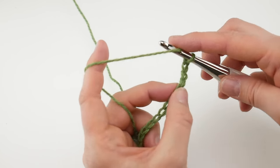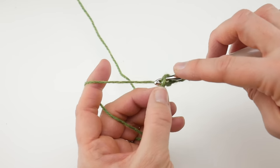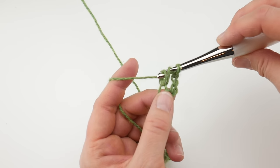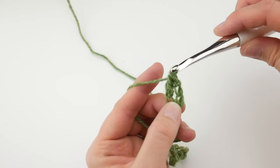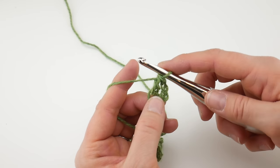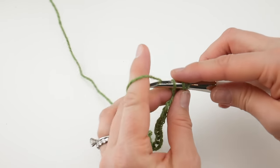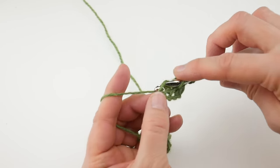To make a double crochet, wrap the yarn around the hook, insert the hook into that fifth chain from the hook, bring up a loop. You'll have three loops on your hook. Wrap yarn around hook, bring through the first two loops. Wrap yarn around hook, bring it through the last two loops. That was our first double crochet. Let's make a second and a third double crochet, just like that.